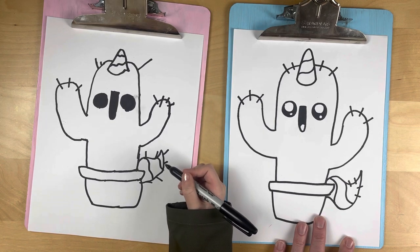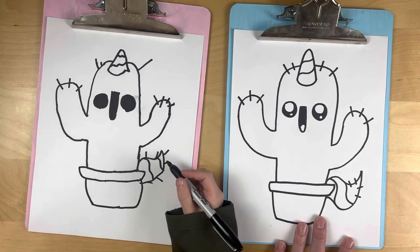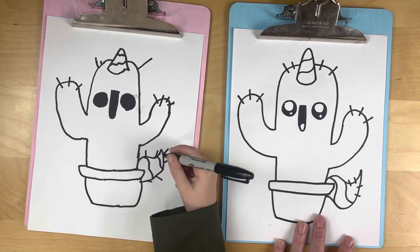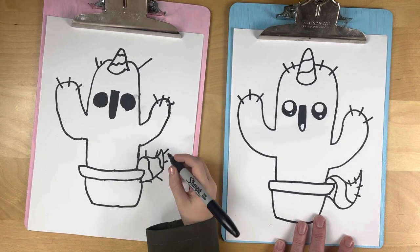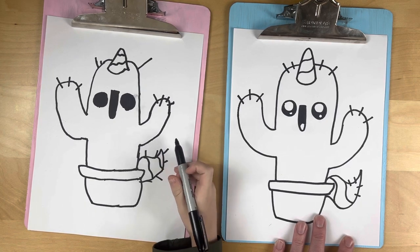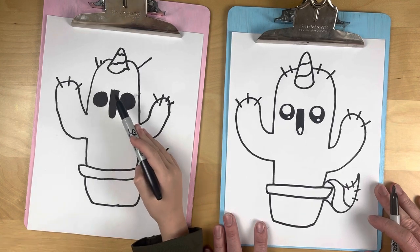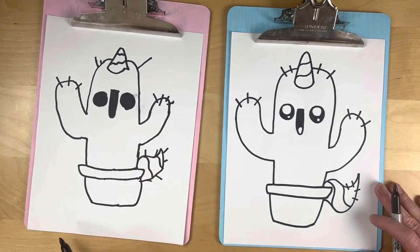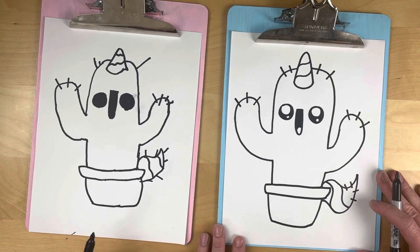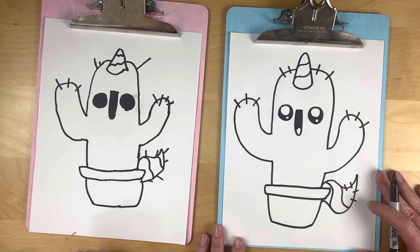It's been a rainy January! Should we do unicorn ears? Let's just do the horn and the tail for our cactus, because we want it to still look like a cactus. Alright breadies, we hope you had so much fun at home. We're gonna get coloring — stay till the end to see our finished uni-cactus!